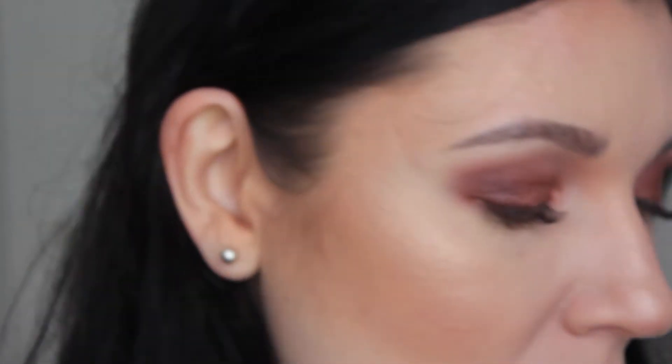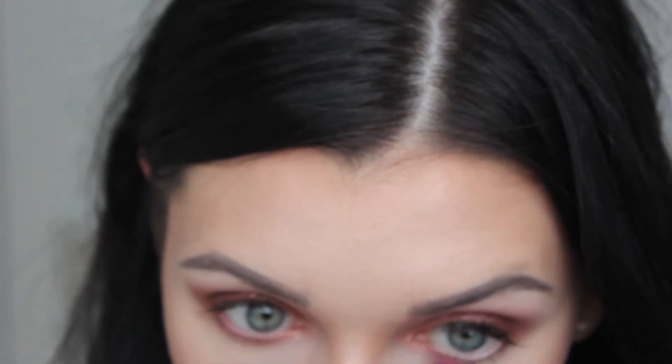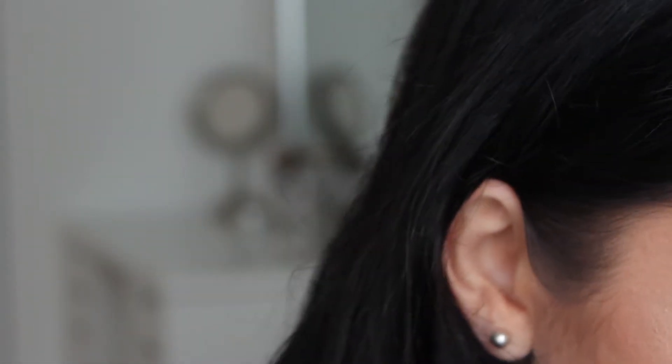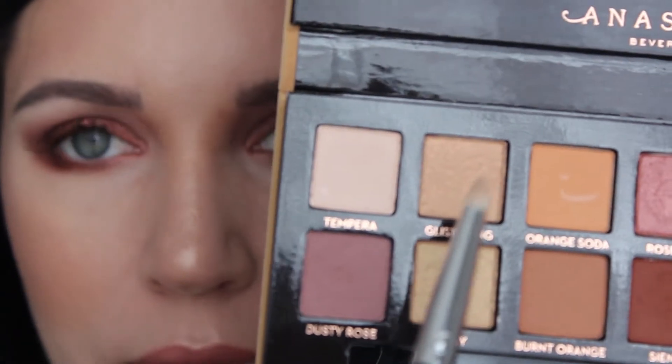I want to try Sultry just in the middle of the eyelid — this one looks more like pressed glitter. When you do it wet it gives better color payoff, but I find it's a bit inconsistent — it gives a foiled look but very inconsistent. I'm going to do the same color scheme underneath my eyes: I'll grab Dusty Rose and smudge it all over underneath, then Sienna the same way, and Mulberry more on the outer side. Finally I want to try the shimmer shade Glistening in the inner corners and on the brow bone.